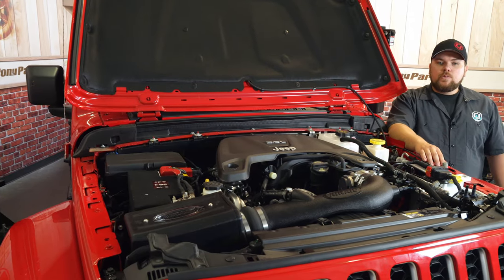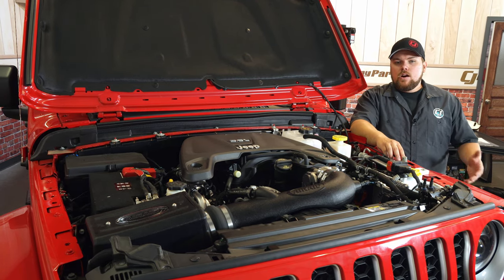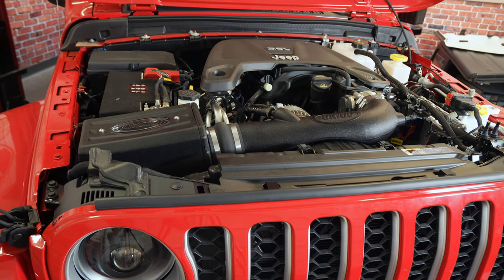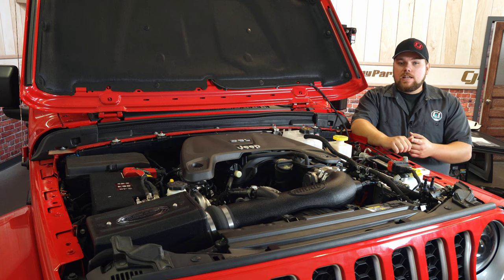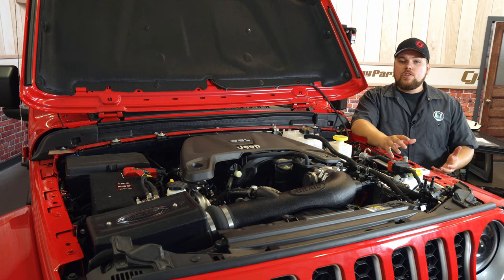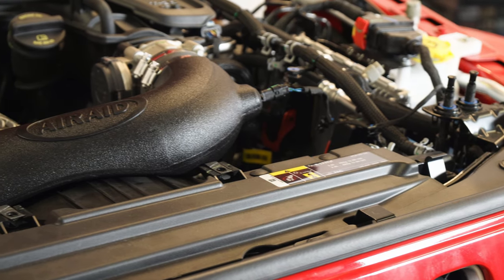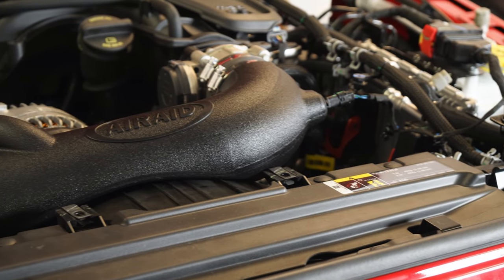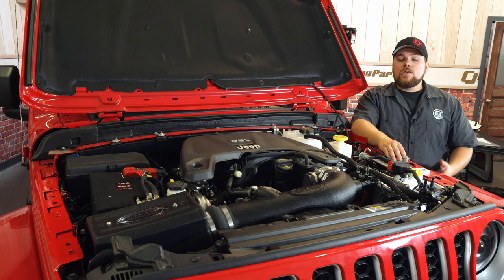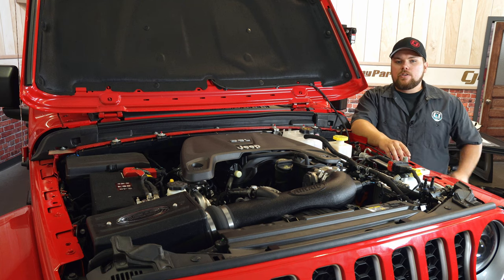About an hour later, we've got the Airaid MXP cold air intake installed on our brand new 2020 Jeep Gladiator. Overall the installation was really simple and the only tools you're going to need are a 4mm Allen key, 8mm socket, 10mm socket, a ratchet, and a trim removal tool or flathead screwdriver. I'd highly recommend this if you have a Jeep and you're looking for more performance — it was super simple to install, plus it retains all of the factory connections. You can service the filter and keep this for the lifetime of the Jeep without replacing anything under the hood.